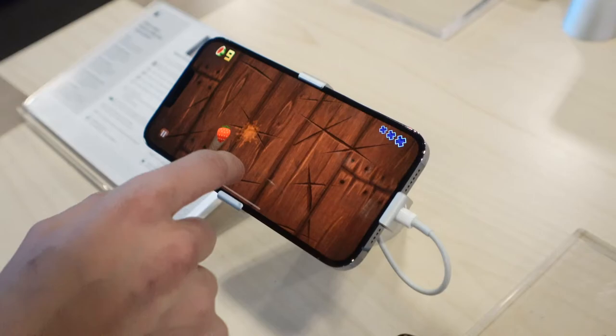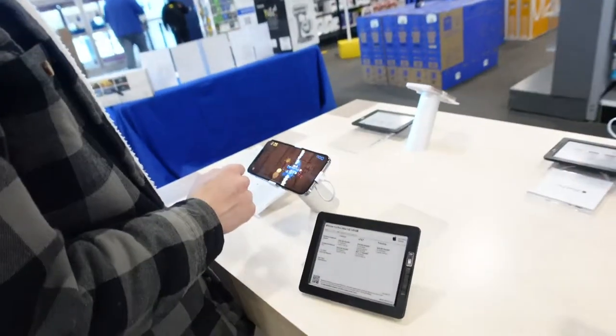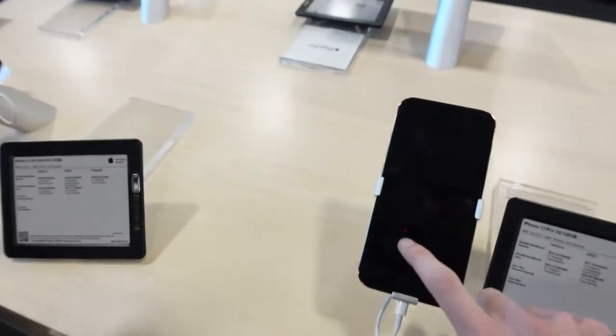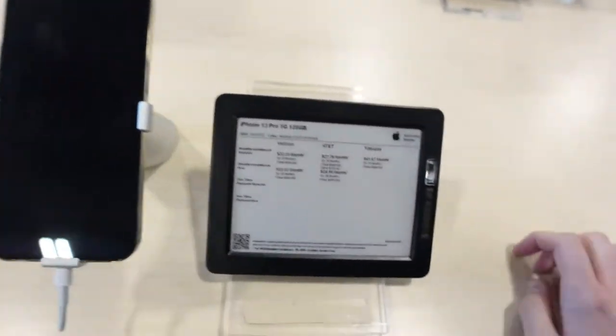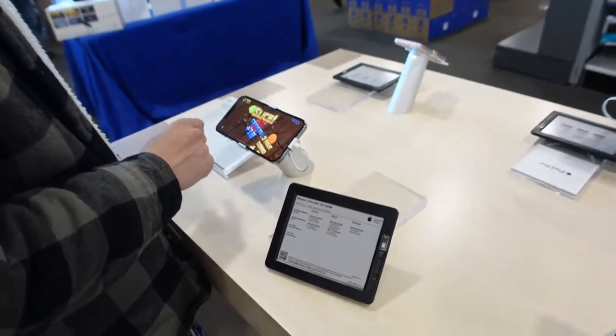Look how good I am at this. Got the kid looking at new iPhones — he's playing Fruit Ninja on the iPhone 13 Pro Max. You've got to test them all. I have the 12 Pro, but the 13 Pro is pretty nice. The only thing I don't like is why is the camera so massive? Not a fan, but it's okay.